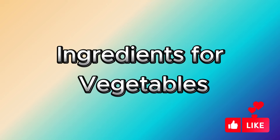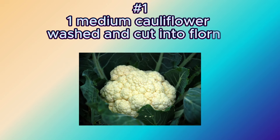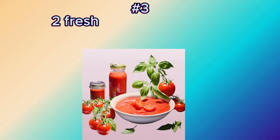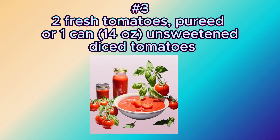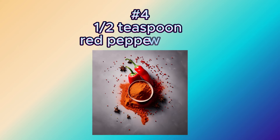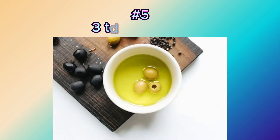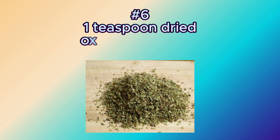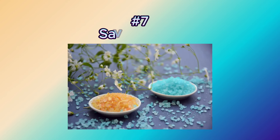Ingredients for vegetables: 1 medium cauliflower, washed and cut into florets; 4 cloves garlic, crushed; 2 fresh tomatoes, pureed, or 1 can (14 ounces) unsweetened diced tomatoes; half teaspoon red pepper flakes; 3 tablespoons olive oil; 1 teaspoon dried oregano or thyme; salt to taste.